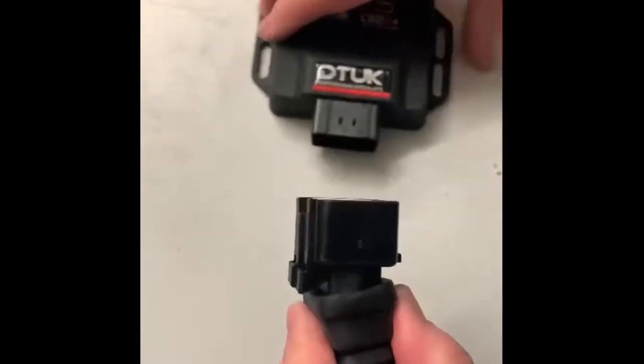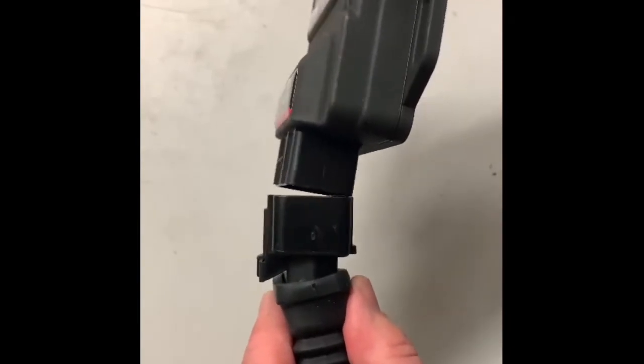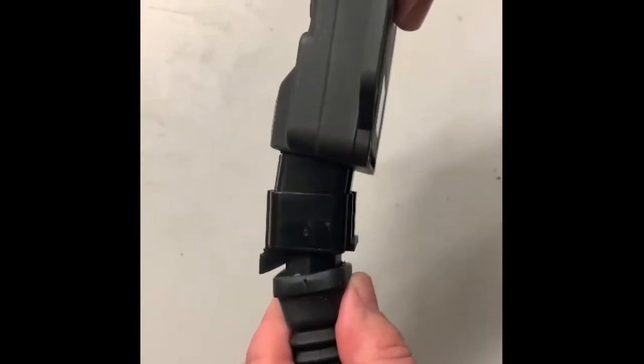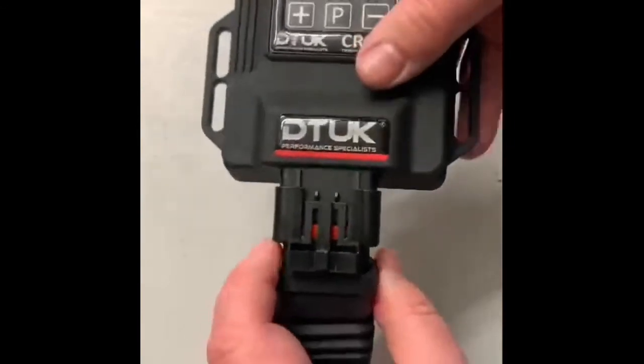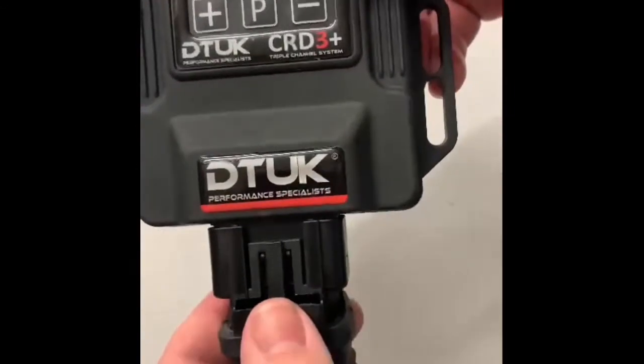What you want to do is put it together at a bit of a downward angle, turn it around, push it in, and you'll hear a definitive click to confirm it's properly secured.